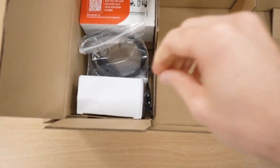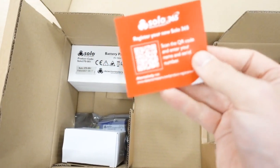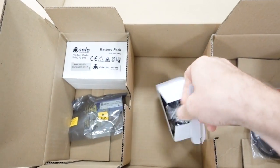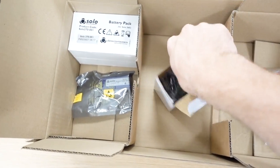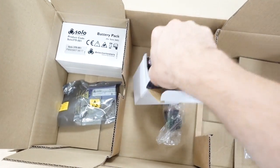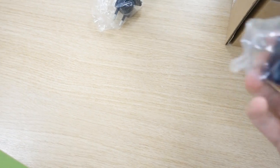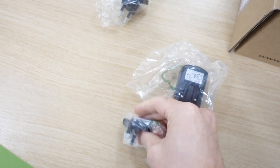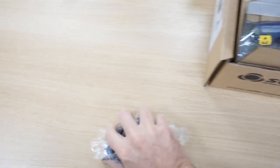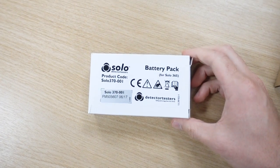What else have we got in here? We've got a power lead, and you can register your product by scanning the code. These are your power adapters for the charging unit, so there are all sorts of continental types here, and then we've obviously got the England, or UK, British standard plug top there.